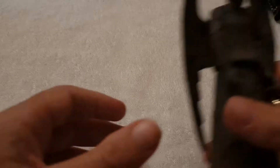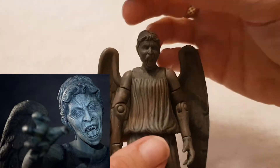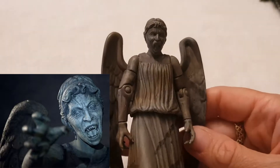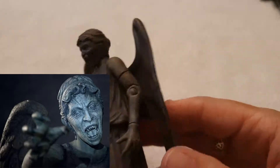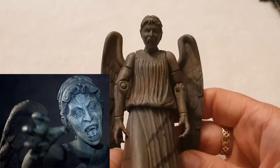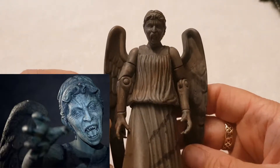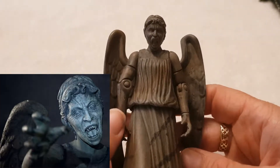My next figurine is my favourite villain of all time — a Weeping Angel. I have so long wanted this particular figurine, and it's been so hard to come by. These guys first appeared in an episode called Blink. Basically, they are alien creatures — not exactly statues — but if you look at them, they become stone and they can't hurt you. But the minute you turn away and blink, they will either kill you or send you back in time. It's a really good episode. If you want to watch a really good Doctor Who episode, watch Blink.